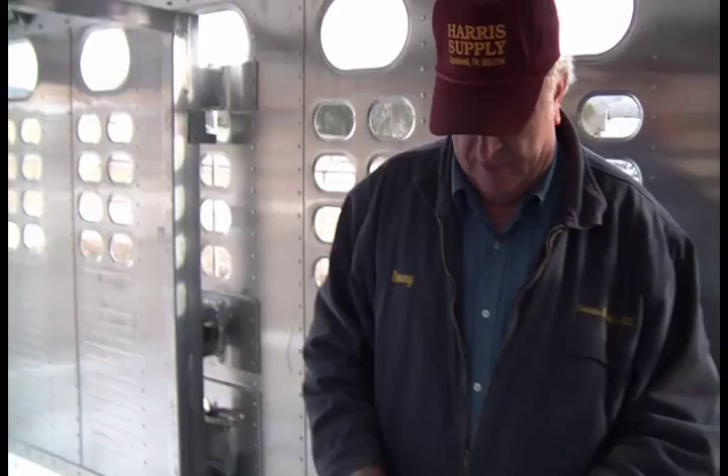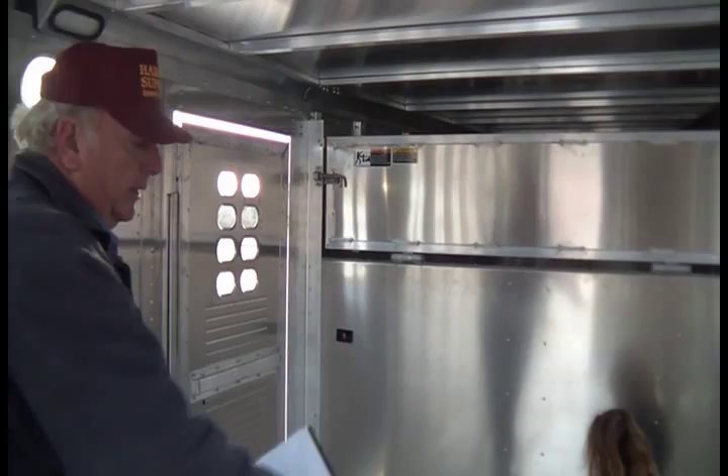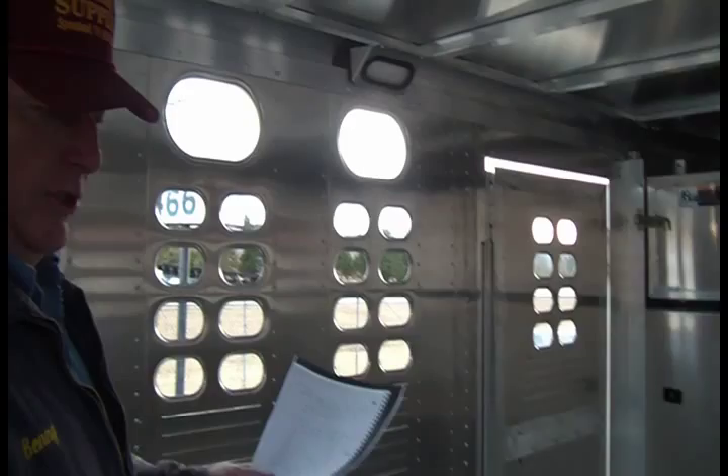As an option, Wilson offers a floating cut gate. There are rails up top and guide posts or pins at the bottom. You can roll and position this gate in five different positions from all the way to the back to all the way to the front. It works nicely if you have a lot of baby calves or want a flexible partition system.